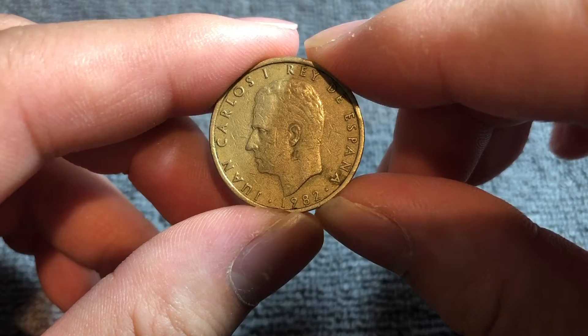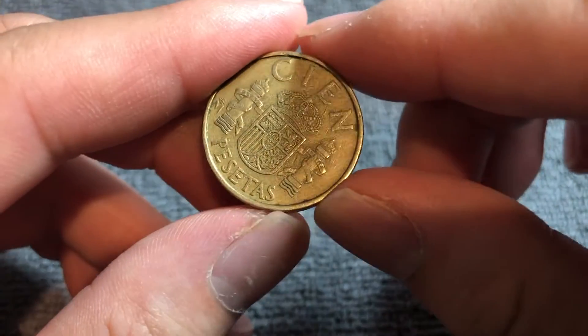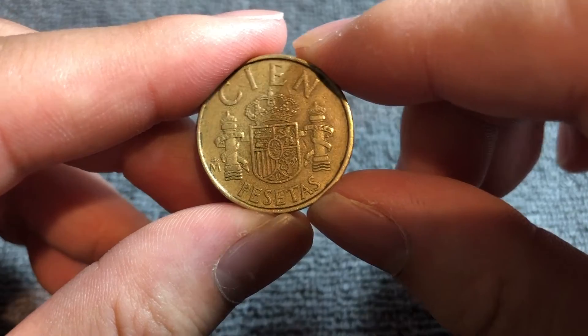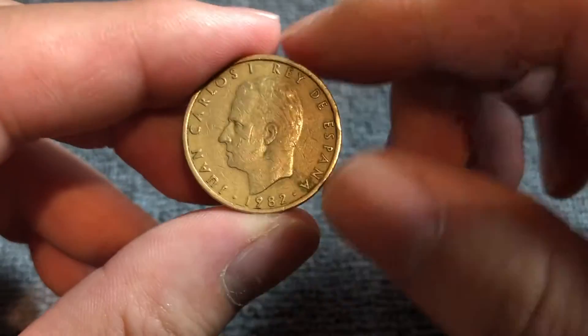This is an aluminum bronze coin and the composition is absolutely bonkers: 88.4% copper, 5% nickel, 5% aluminum, 1% iron, and 0.6% manganese. Yeah, that's a mouthful — all of that going into this one coin.